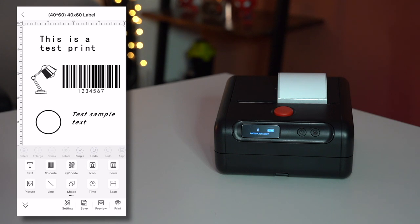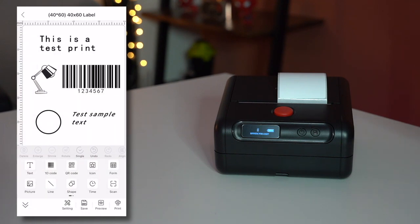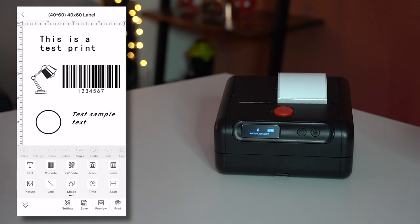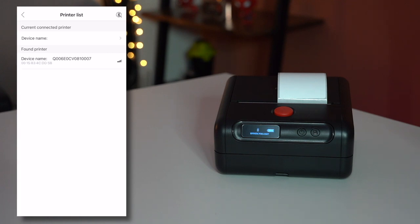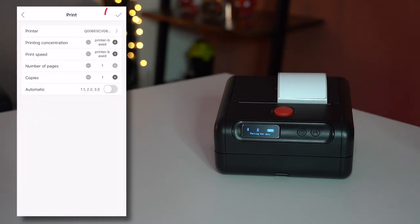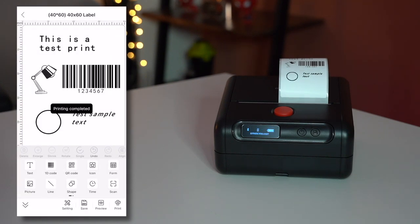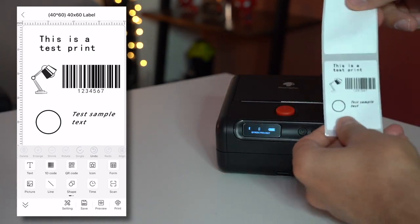When you're ready to print, the print icon is in the bottom right corner. You also have the option to save and do a preview — this shows how it should come out. Go back, check the settings one last time, and then go ahead and print. You get the option to find the printer — the device is picked up, I select it, hear a confirmation beep, the Bluetooth icon starts blinking, then hit the tick at the top and it starts printing.